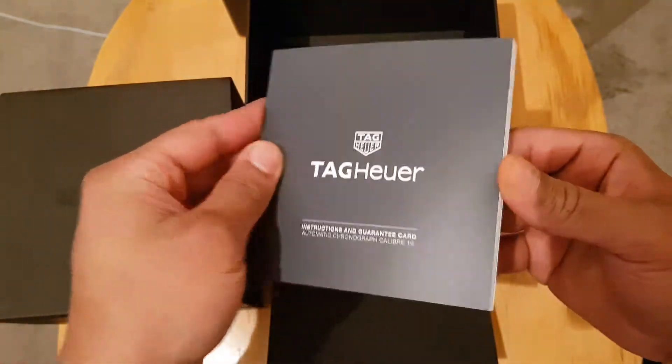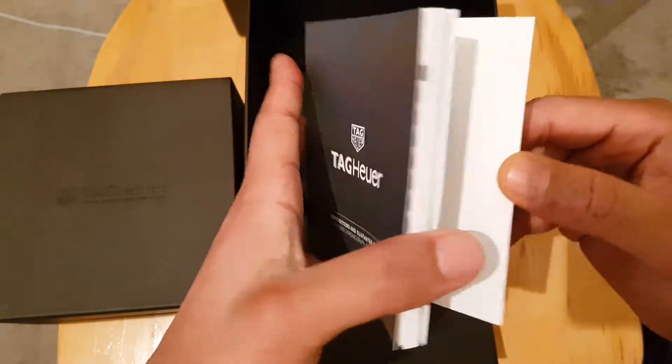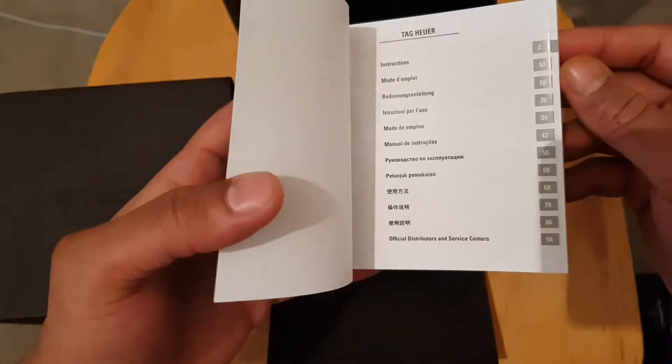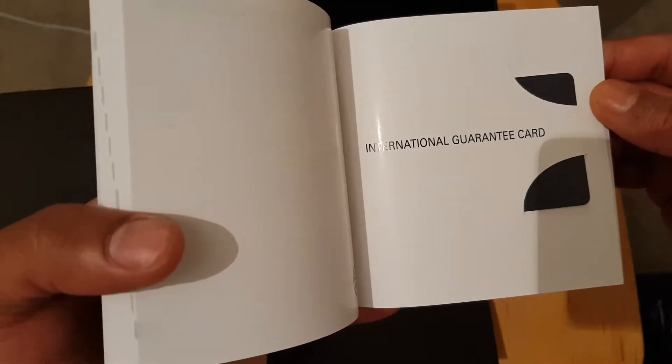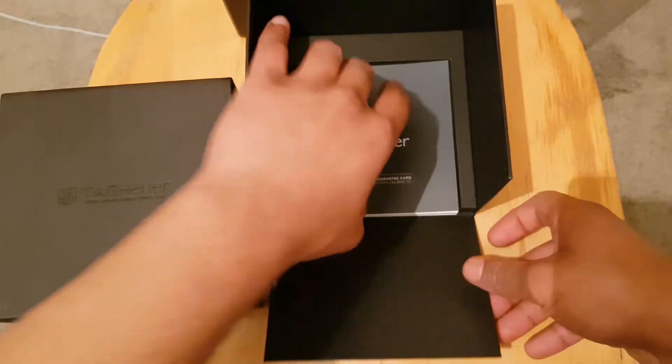And that is a leaf manual book. What I find really cool is you get a warranty card at the back, and it's an international guarantee card. So I'll leave that, I'll leave the box to one side.